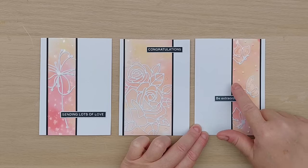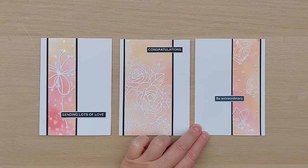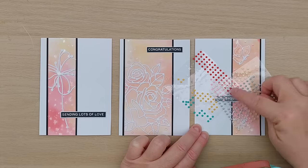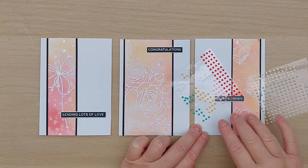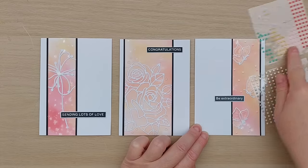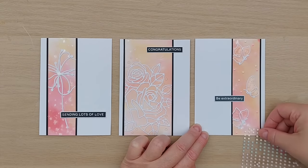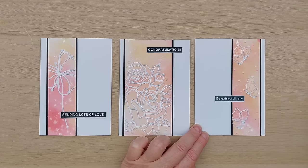I filled in a lot of the empty space with mini enamel dots in pink and yellow from Violet Studio — there's a set of brighter colors and a set of more muted colors, both picked up at Hobbycraft. I used the pinks because they went well with the pinks on the background. The yellow from the muted set felt less bold and more appropriate since we've gone fairly pastel with these cards.